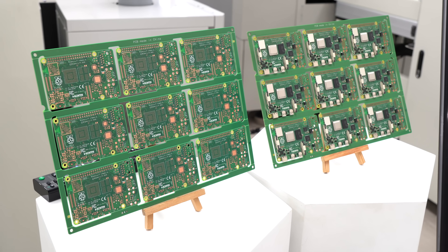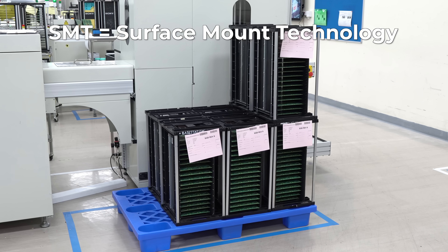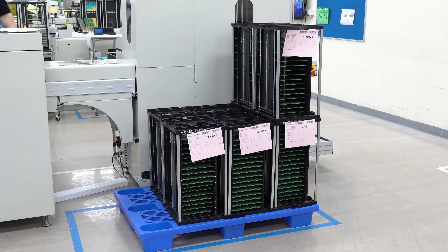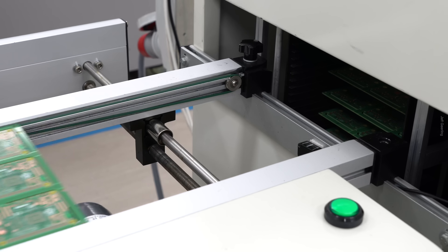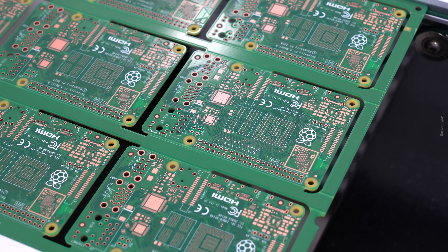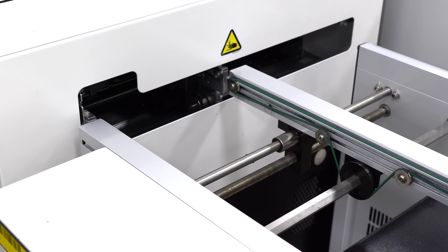The life of a Raspberry Pi begins in the SMT department, which is surface mount technology. This is where the individual circuit boards get populated. They come in a panel of nine. The first part of that process is applying solder paste to the board.